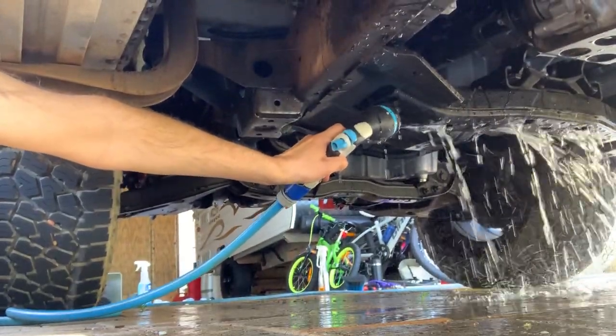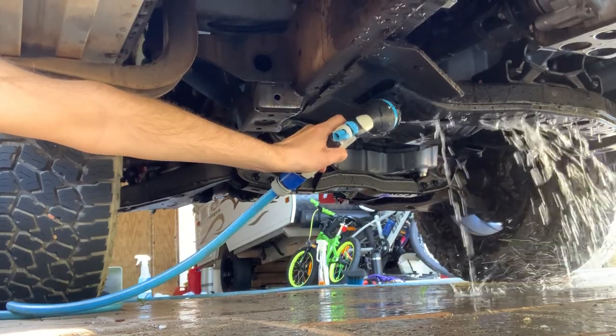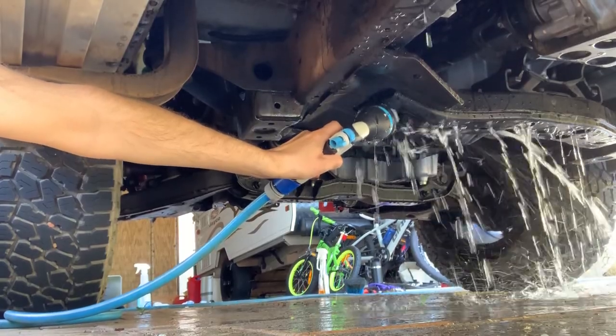Really run that through for quite a few minutes if you can. You can also spray the Orange Agent inside the chassis rail as well, just for a couple of minutes, before you rinse it out.